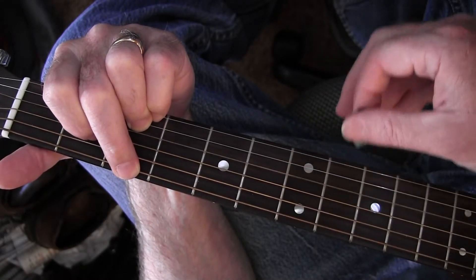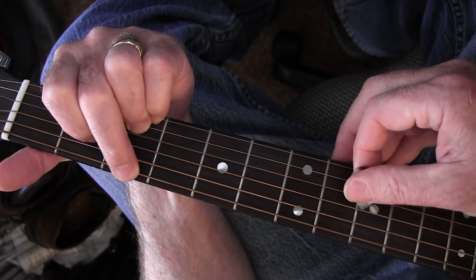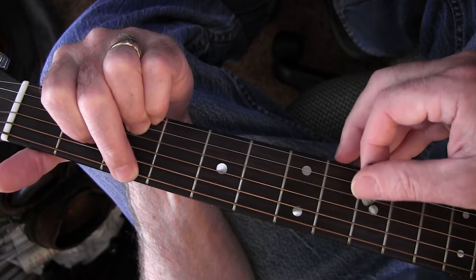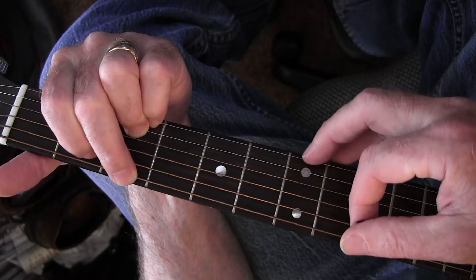And then you strum the last three, hit the D again, and hit the G, open D, play the A down again.